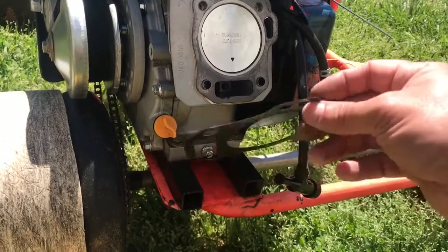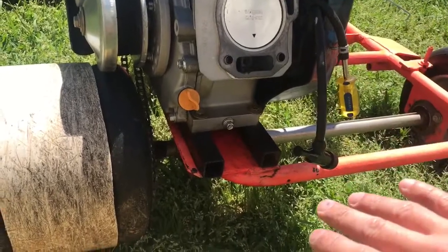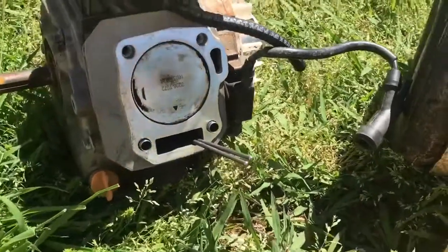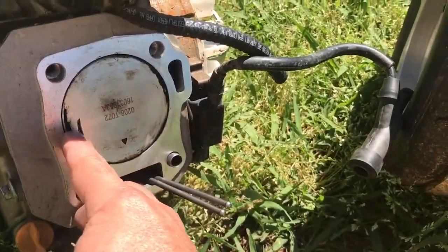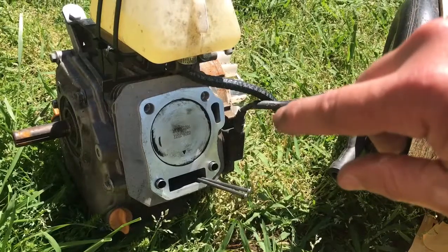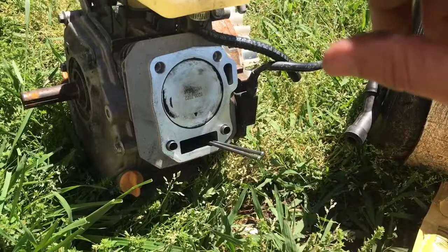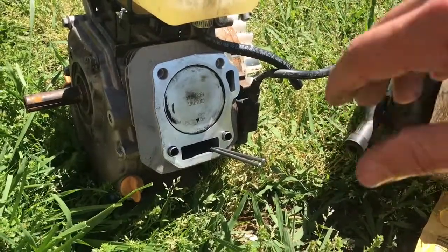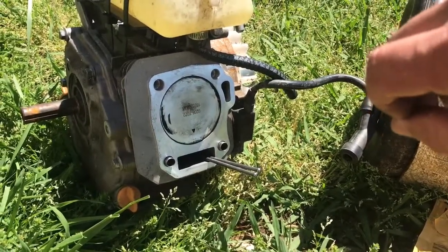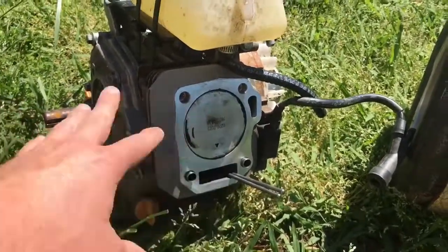Of course, you can't do this to the non-Hemi versions because they already have the thin gasket. I will say that in the past when I have done this, I have ended up bending a valve — it hit the piston. I was using an aftermarket cam with still pretty light springs, around 18 pounds. I don't know if the valve and piston hit when I was floating the valves or if it was just the cam combination with the thinner head gasket, but it's something to watch out for. That said, I know there are a lot of people running this thinner head gasket with no problems.